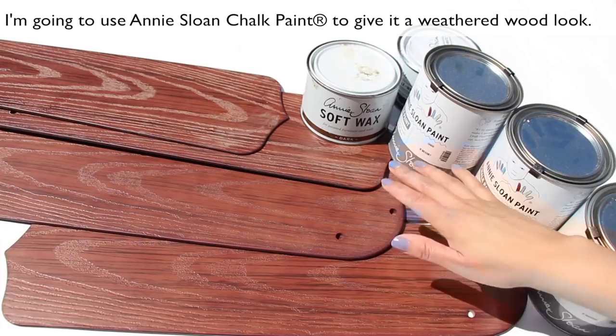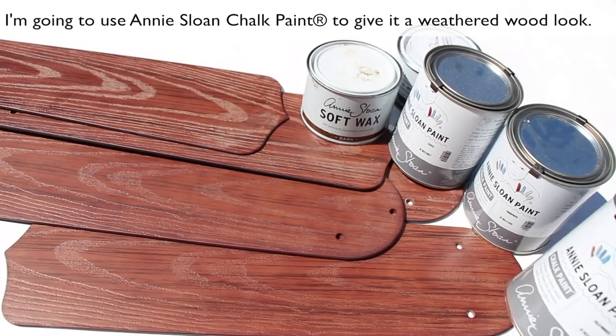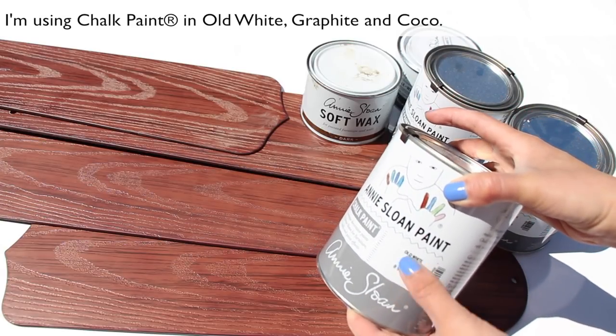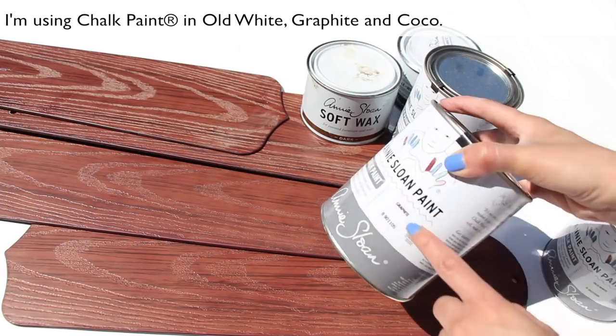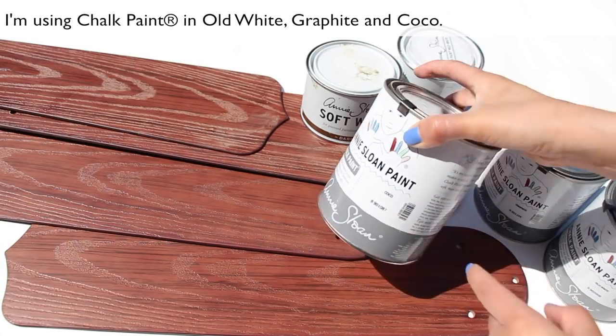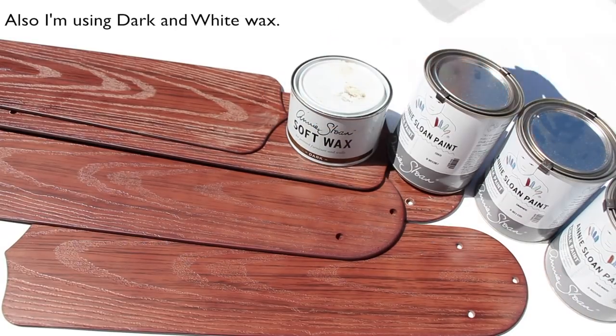I'm going to use Annie Sloan chalk paint to give it a weathered wood look. I'm using chalk paint in all white, graphite, and cocoa. Also, I'm using dark and white wax.